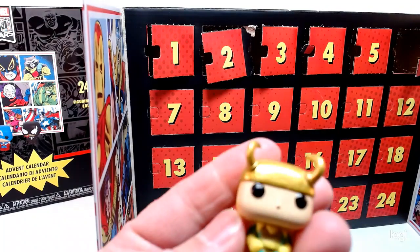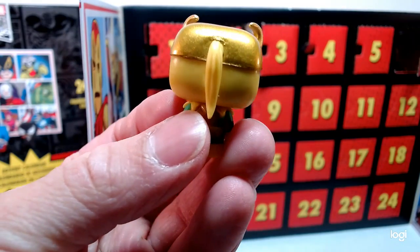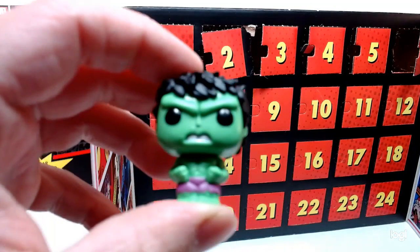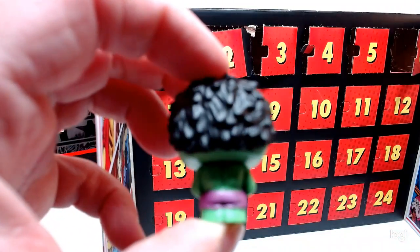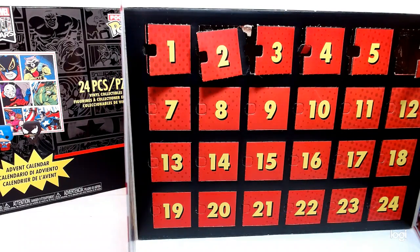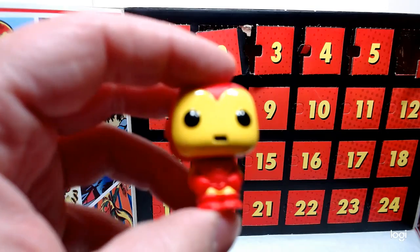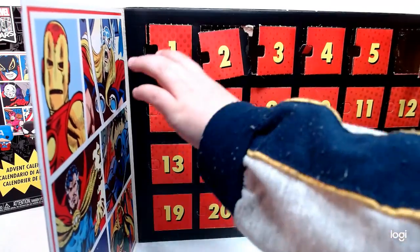We got Loki. And the Hulk — I love the Hulk, little ponytail and everything. Little pocket pops are really cool. And this is Iron Man. We'll keep opening them up. Let's just show one — there was Iron Man right there. So that was six, now we go to number seven.